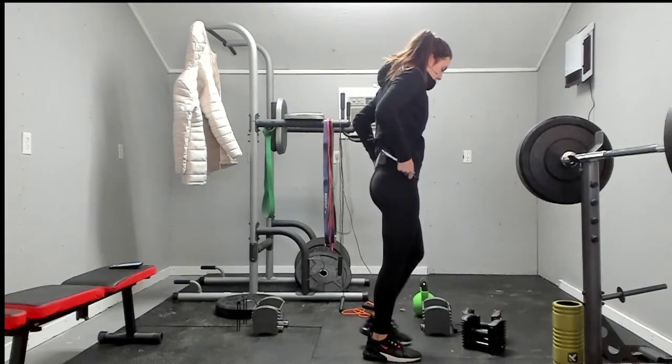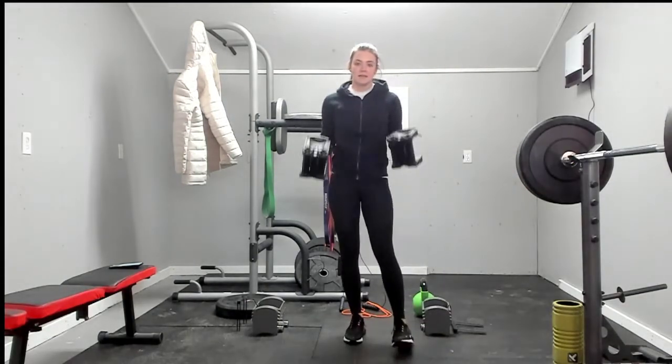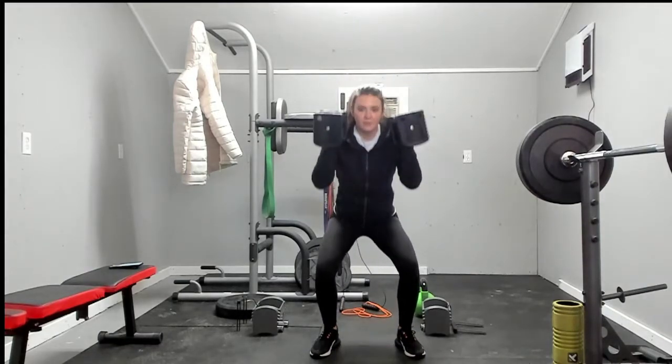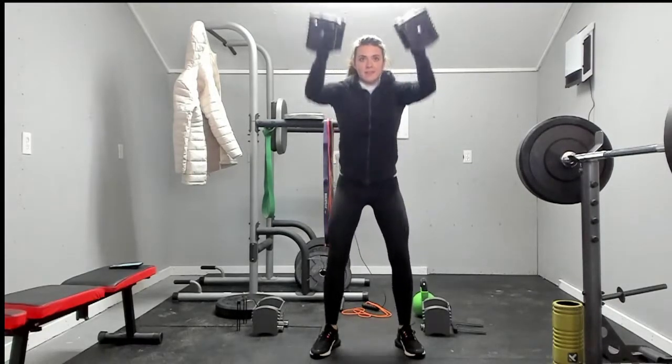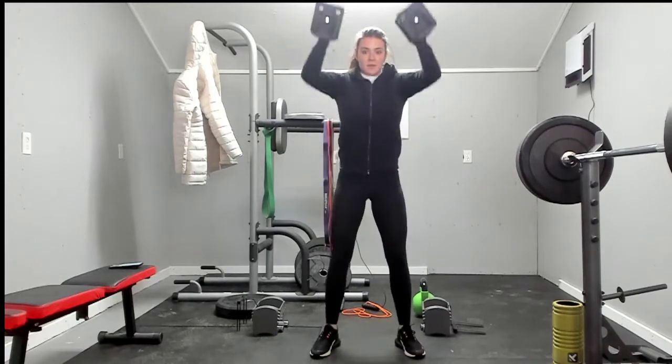What's next? Dumbbell thruster — grab your weights. We're going for nine, eight, seven, six, five, four, three, two, and one.